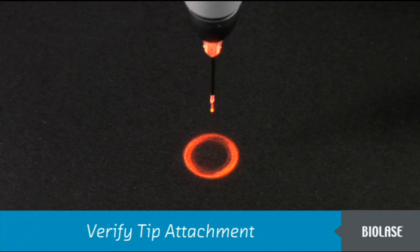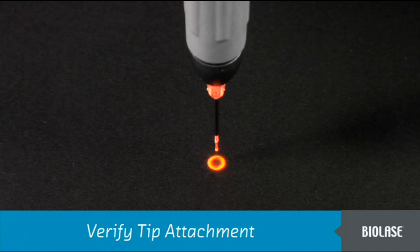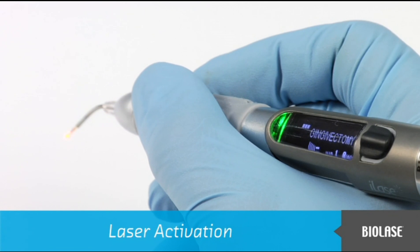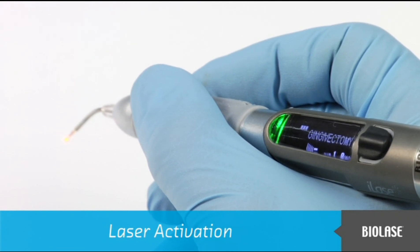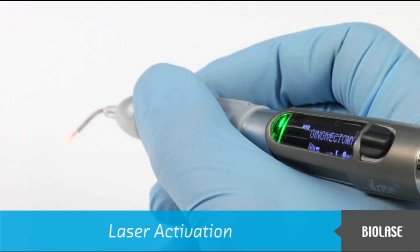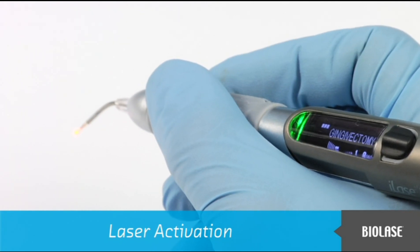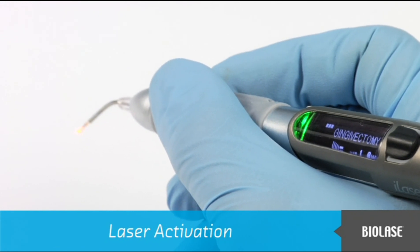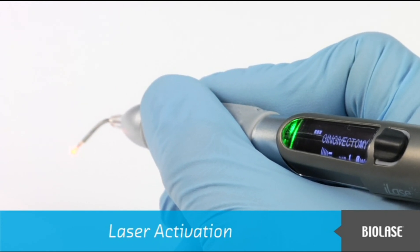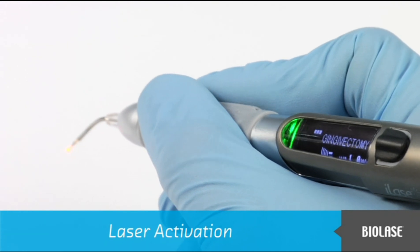To check if the tip is properly attached, shine the aiming beam from a straight tip, without pressing the finger switch, onto a surface such as a tabletop. If the red aiming beam makes a pattern of a circle, the tip is connected properly. The laser can be activated only when the iLaze is in ready mode, noted by a green LED and the red aiming beam. Any portion of the finger switch can be pressed and held to activate the laser. For safety purposes, the laser does not immediately activate — you will hear an immediate beep tone, but the laser will not activate until you press the switch for approximately one-third of a second. When the green LED blinks and the beep tone pulses, the laser is activated. To stop the laser output, simply release the finger switch.